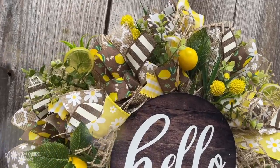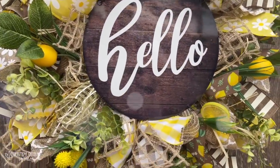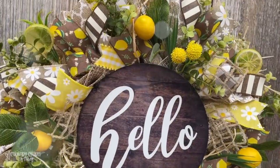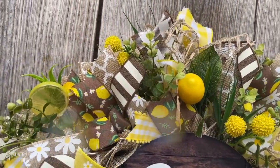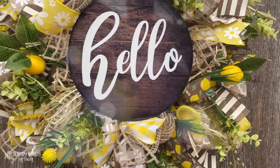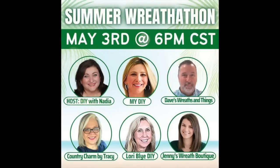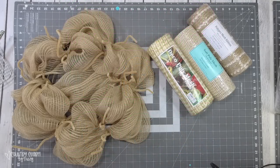Hey friends, it's Tracy! Welcome to another wreath tutorial. I'm sharing this sweet summer hello country burlap deco mesh wreath with you. I'll show you from start to finish how I put everything together and share where I got it from. This is in collaboration with DIY with Nadia — she has pulled us together again and we're bringing you some summer wreath inspiration. Look for the playlist link in the description box, but without further ado, let's get into today's video.